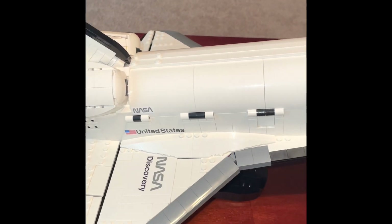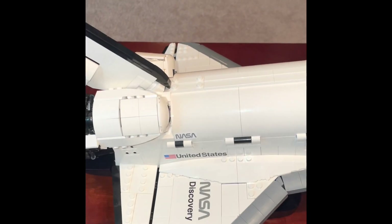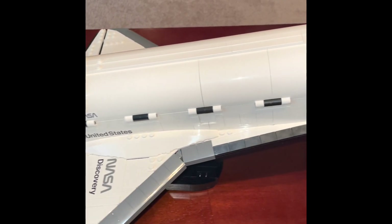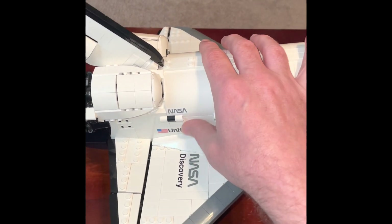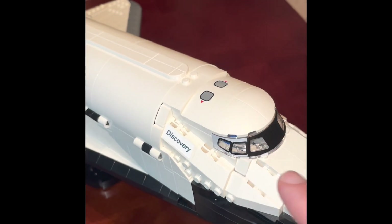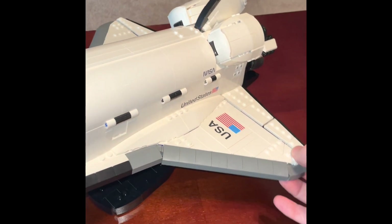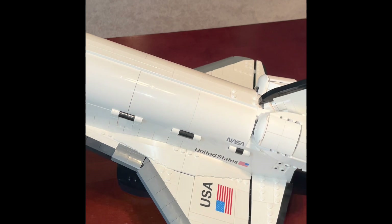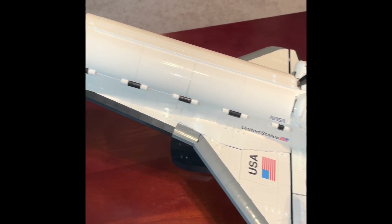Getting into the detail out here — I don't know the rhyme or reason to what LEGO does with stickers versus prints. Some pieces are prints and some are stickers. The front windshield is a print, and there are prints on the sides, but some of the markings are stickers. The only real knock is when you open the shuttle up, there's a ton of stickers inside, and it's a real pain to put all of those on.